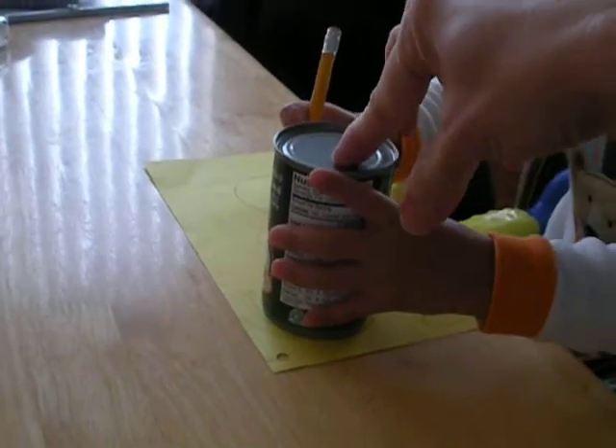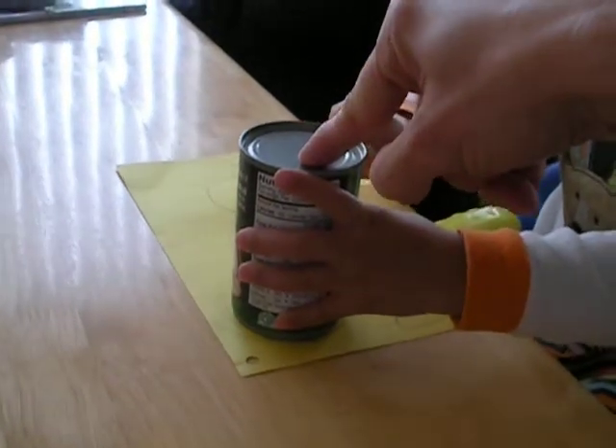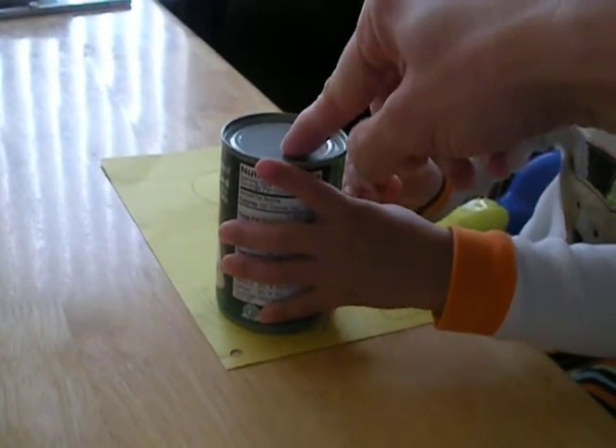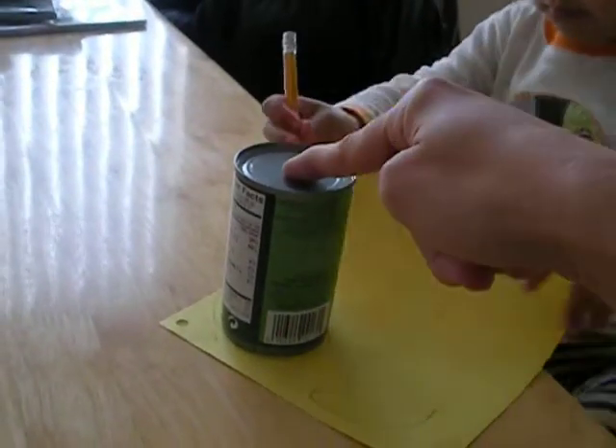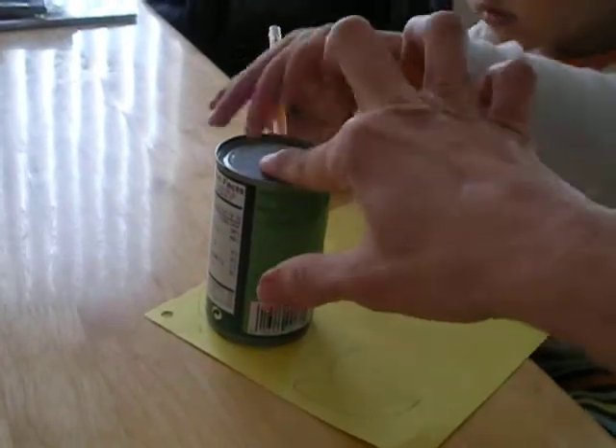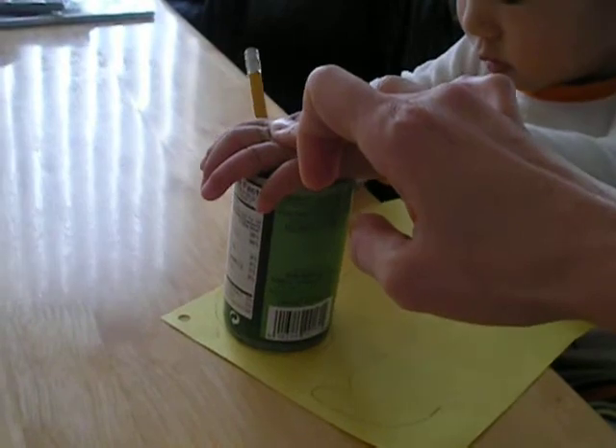Start drawing again, start drawing, go around. Good job. And then you turn, you turn. And then hold the can, otherwise it moves and it cannot be a circle anymore.